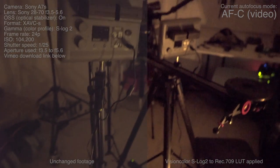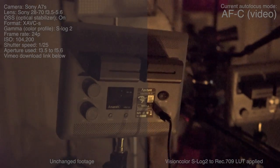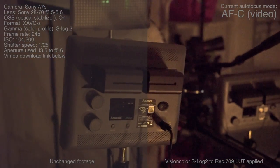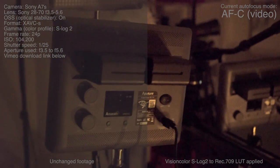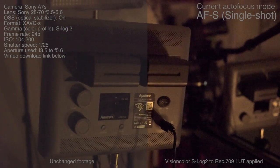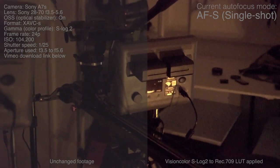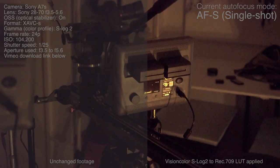So basically, no other camera can do anything even remotely close to this, as far as I know. This is really fantastic. And in stills mode, we do have some other autofocus modes, and I can actually trigger that stills mode autofocus by half pressing the shutter. As you can see, what I'll do now is it will sort of do a little jump, and that's basically the stills mode autofocus jumping in and doing its thing.